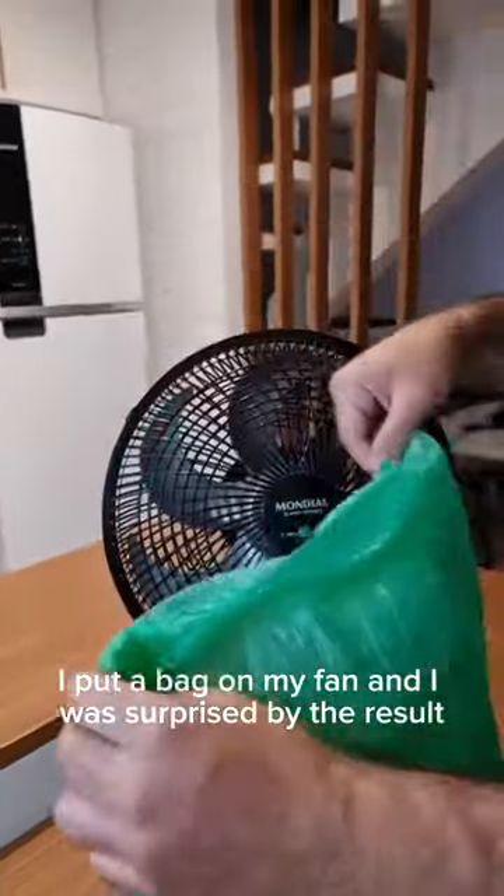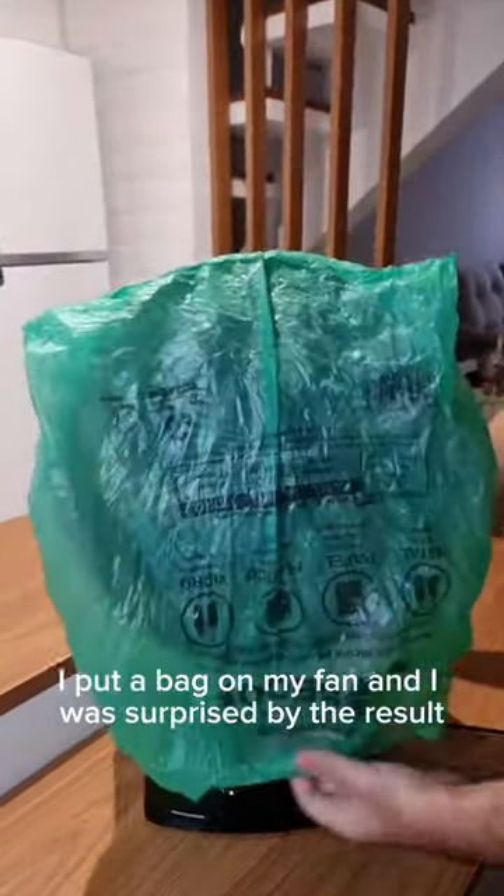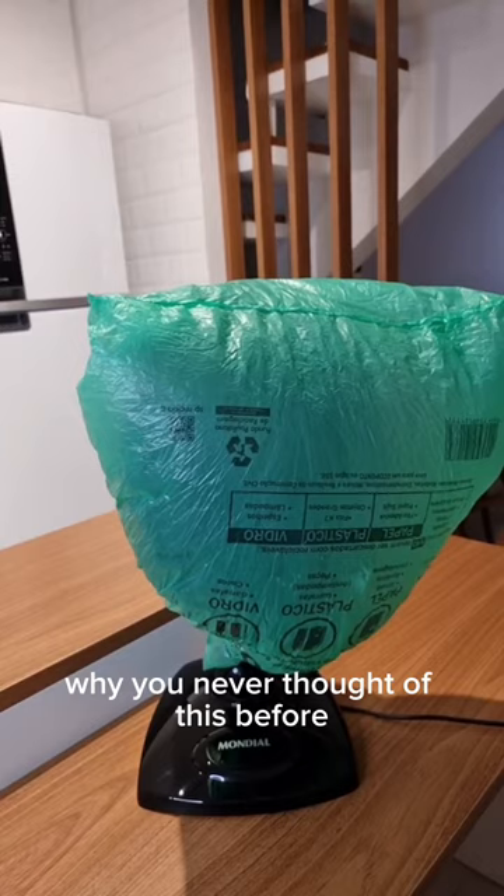I put a bag on my fan and I was surprised by the result. Why you never thought of this before?